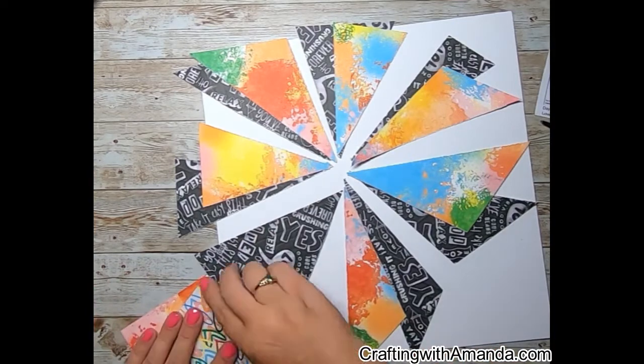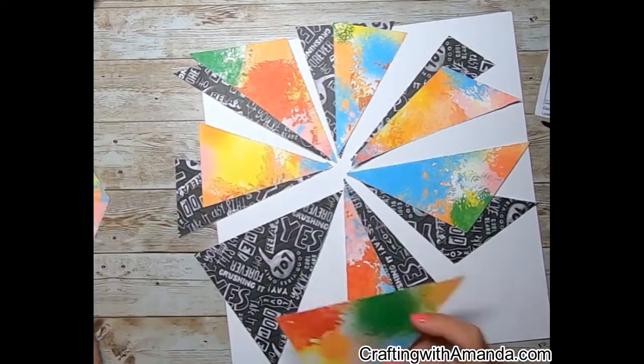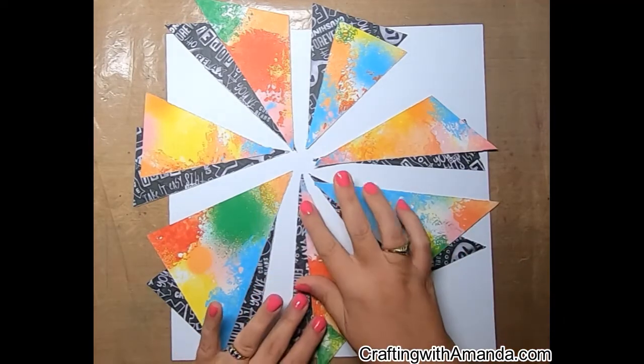I'm missing one piece so I'll just use another triangle that's there. There's no right or wrong way to rip it. Now I've tacked these together with adhesive tape and I'm going to mark the edges.